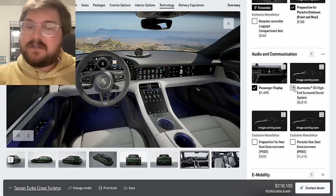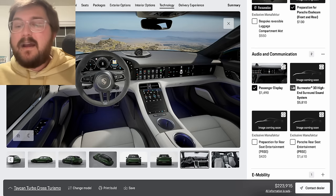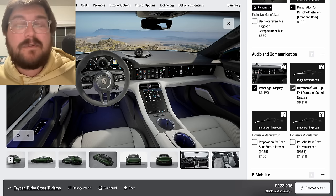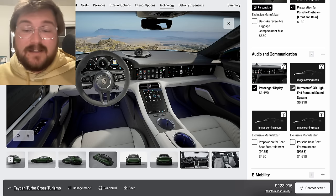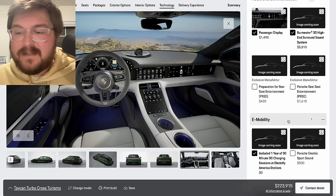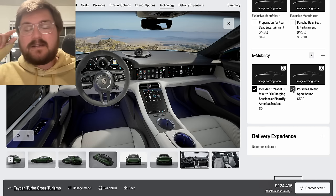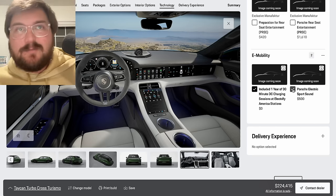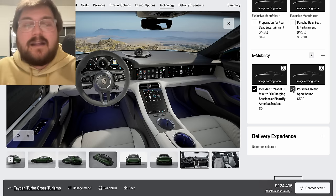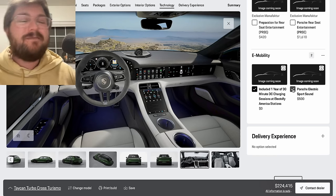Same thing with the sound system — Bose is standard on this one, but go for the Burmester. It bumps, it rips, it's awesome — it's a lot of money but it's really for the true audiophile. Will most people appreciate it? Probably not. I will. This is sort of building Kyle's Cross Turismo — that's what I would do. We don't need the rear seat entertainment stuff. And I think I would do the electric sports sound on this one, only because I'm making YouTube videos and it's a good way to show the speed of the car — people can hear what's going on in the background. It's a little bit engaging for passengers if you do launch control. So okay, that's the dream spec done.